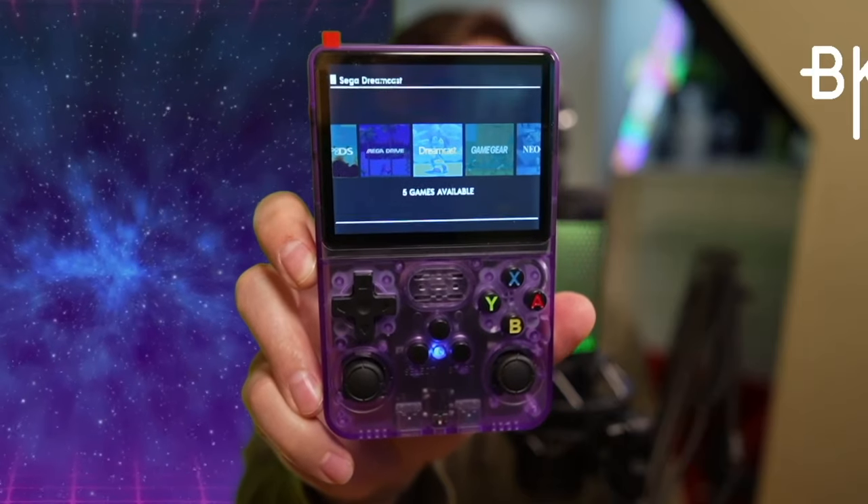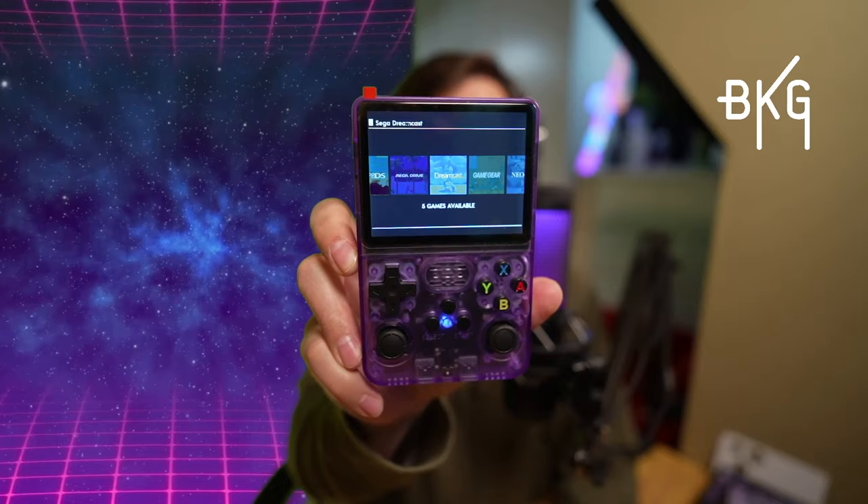So, this is very similar to the Anbernic RG353V both in performance, setup, and size. It comes with a pretty decent selection of games, and all in all for the price, it's not a bad package. But you are going to lose some things here — that Wi-Fi is a pretty big deal to me. Also, generally across the board, I don't think any of the controls — the triggers, the sticks, the D-pad, or the face buttons — feel as good as the 353V. I like the audio just fine and the controls are serviceable, but personally, if you just save your money a little longer, the PowKiddy RGB30 or the Anbernic RG353V would be a much better choice — better controls, a much cleaner interface, and over-the-air updates.